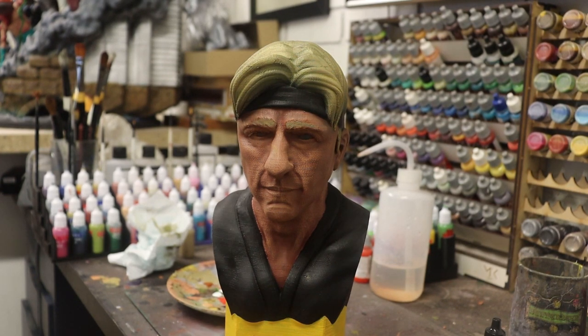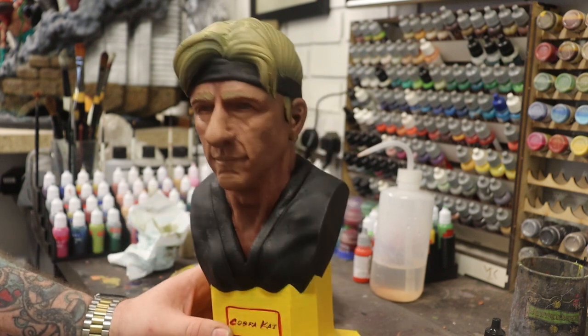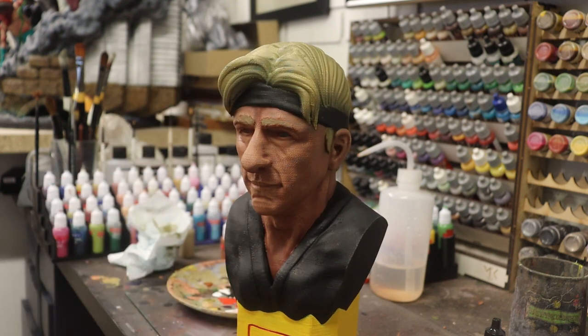Hello there, welcome back to Honey Badger 3D Print and Paint. Today I'm going to be doing a quick tutorial on painting eyes. But before we do that, roll those credits.